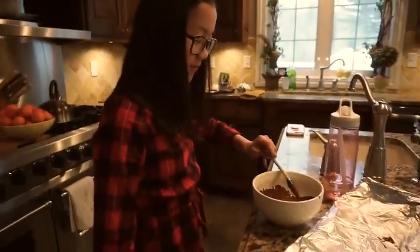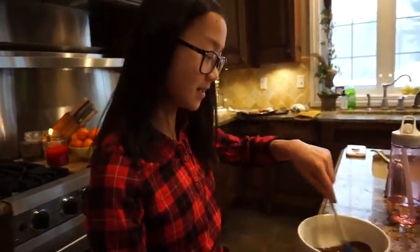We might put them in for like 10 or 20 more seconds. There's only a little tiny bit left but that's okay.